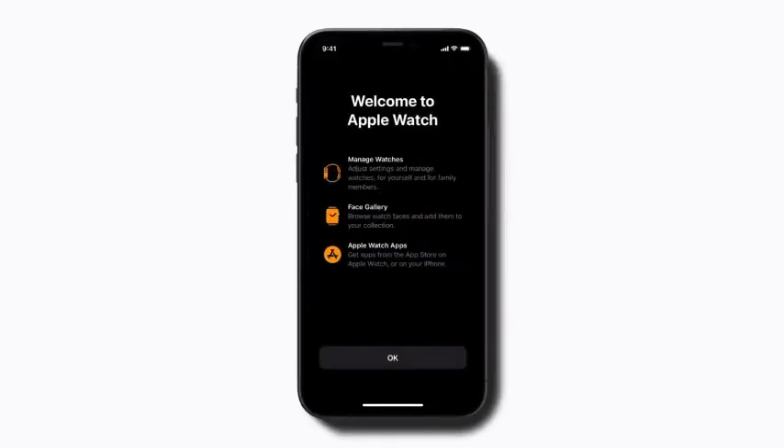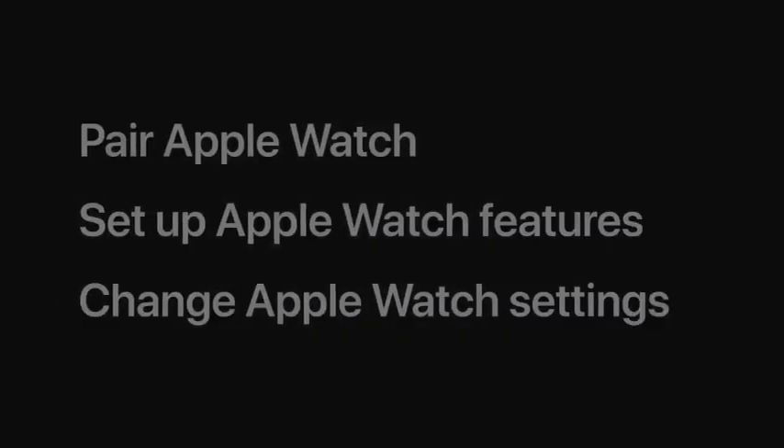Tap OK, and you're all done setting up your child's Apple Watch. Once you've set it up, you can manage your child's Apple Watch settings any time.